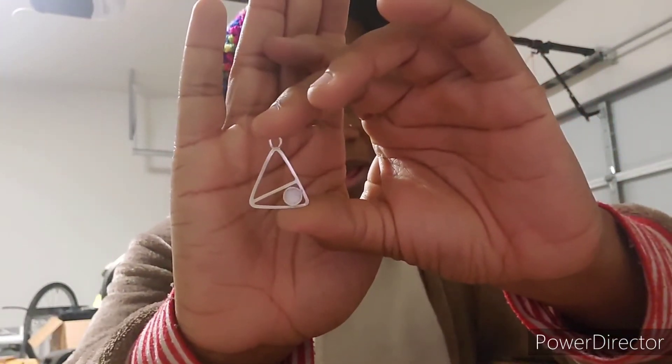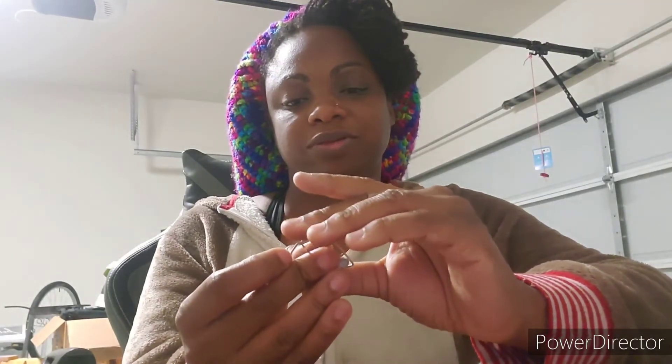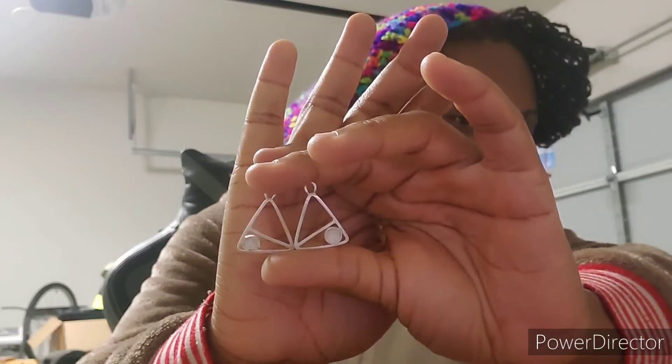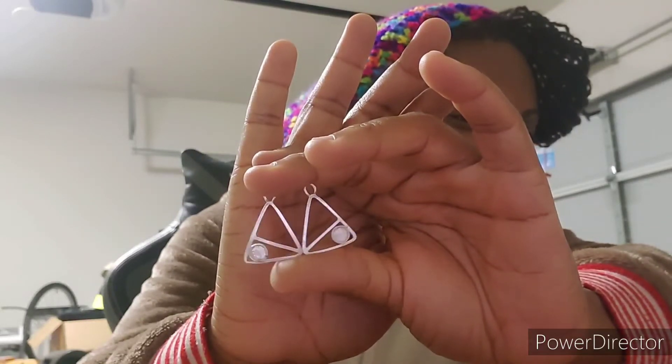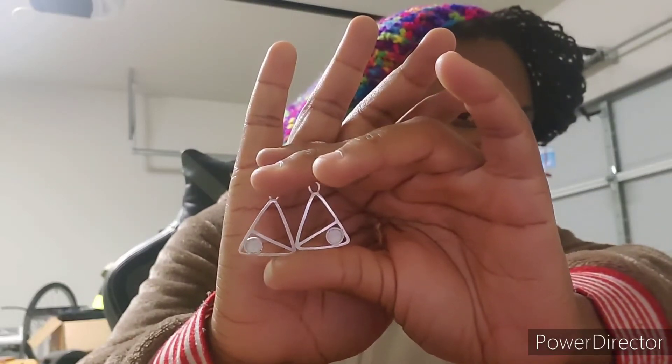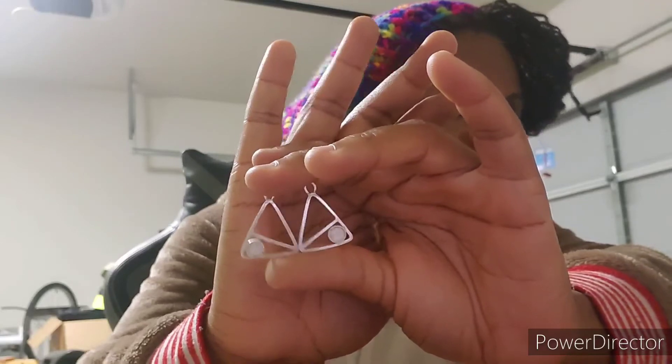Okay, we made it to the tumbler — amen! It's like 10pm. Besides taking a break to go eat with my family, I've been in here all day, but I'm happy with how everything looks so far. Earrings — I love them. I definitely think I'm going to make more of this kind of style, maybe with different patterns and different stones.